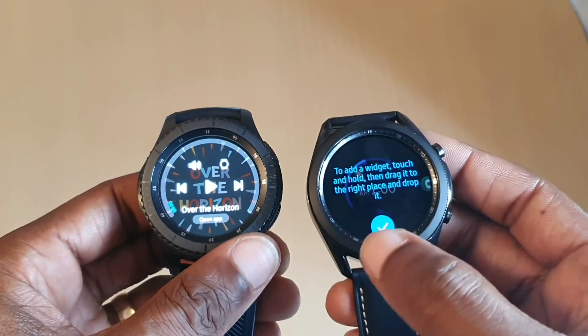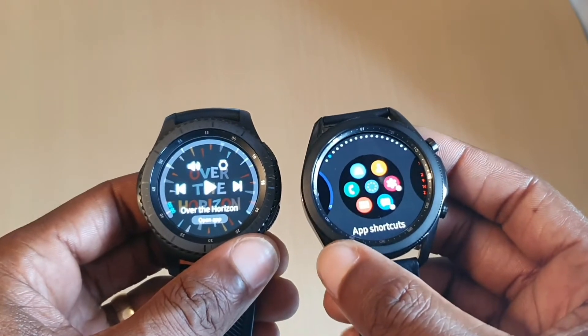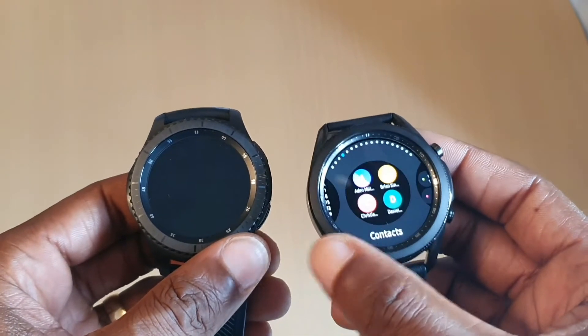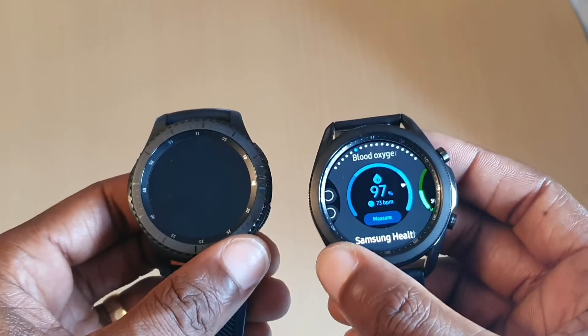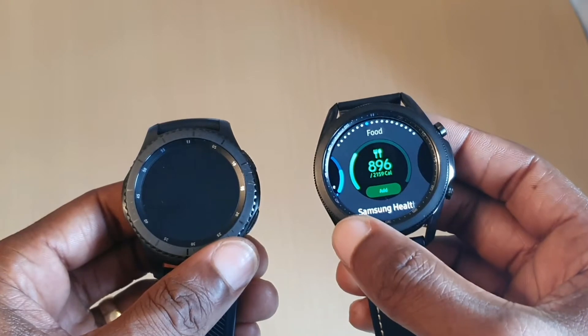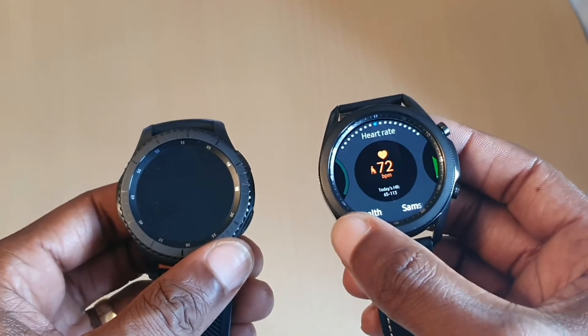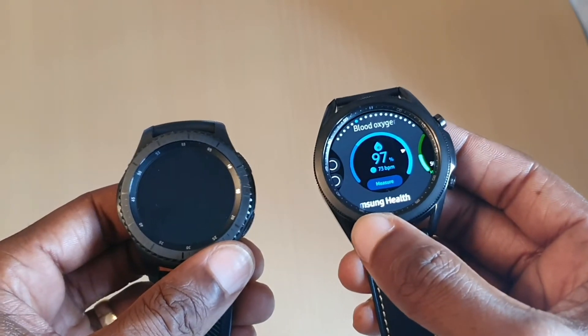Some of the things look different like the music player. So what widgets can we add? You've got long clock, shortcuts, calendar, contacts, reminder, sensing health. Health again — different parts of the health — so that's your heart rate, food intake, challenges, blood oxygen.